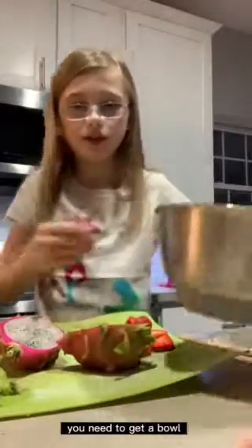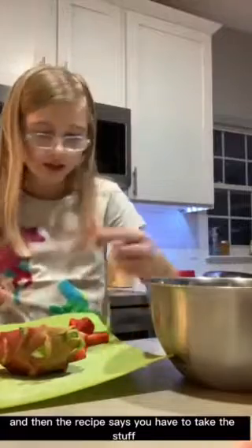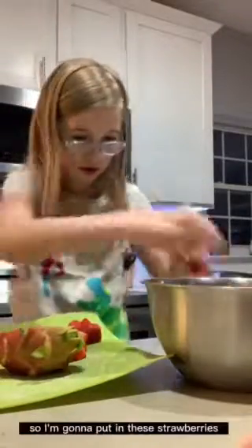So what you need after that is you need to get a bowl. I have this bowl here. The recipe says you have to take the stuff and put it in your bowl, so I'm going to put in these strawberries.